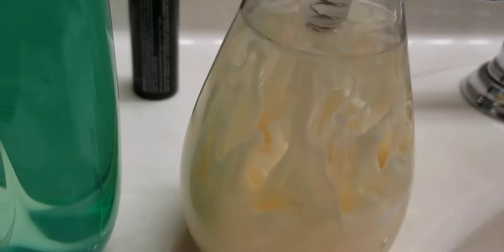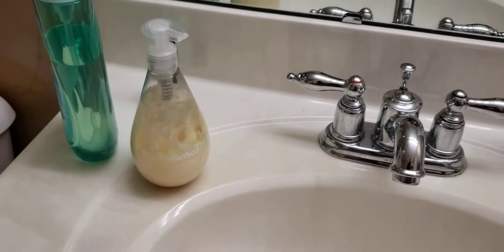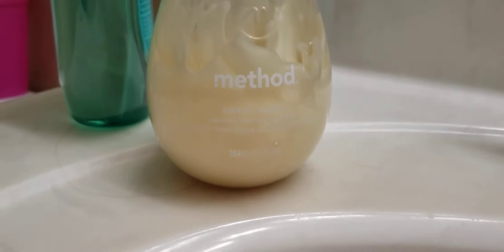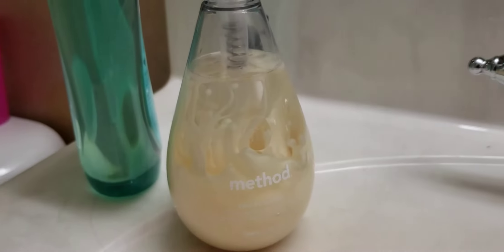This is fantastic. What is going on here — this is a soap dispenser. It is the Method. I don't know if you can read that. Now I can read it — which is the clear stuff.